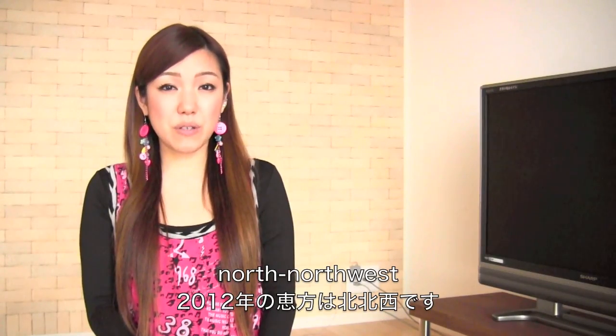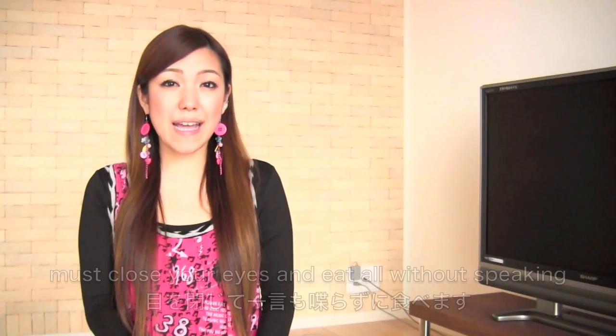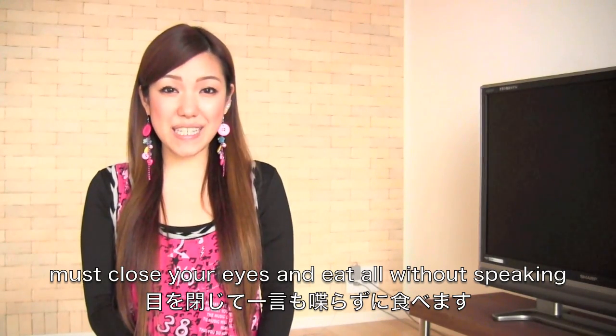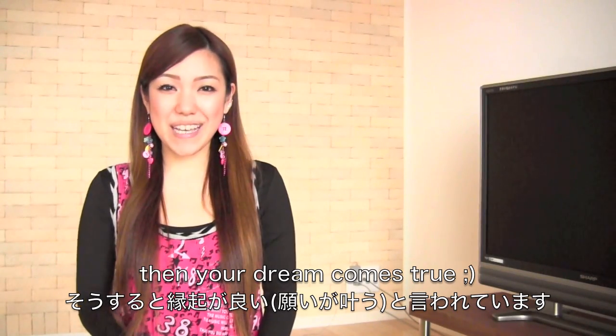This year it's going to be north-northwest. So you face that direction and start eating the Ehomaki without speaking anything. And if you complete eating, then it will bring you good luck. So I hope you try it out!